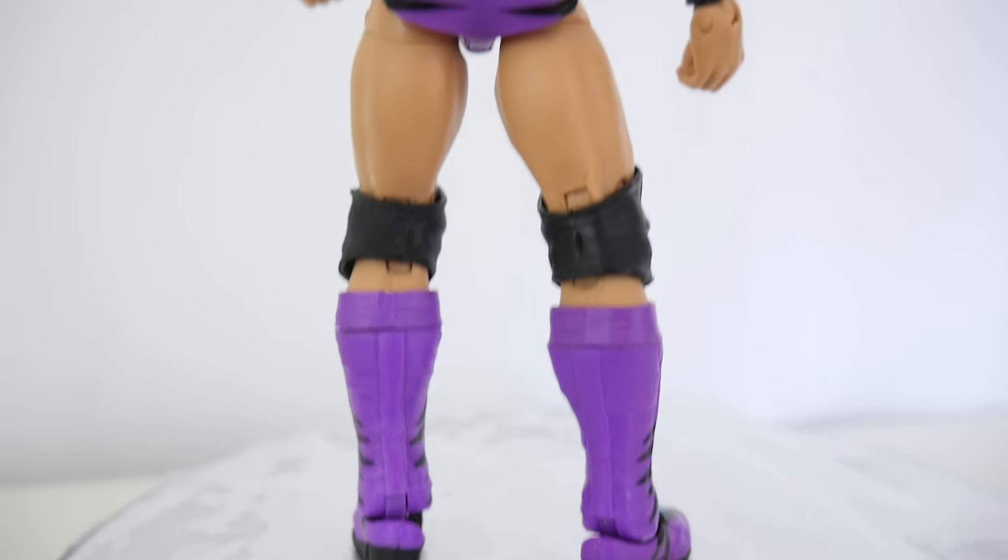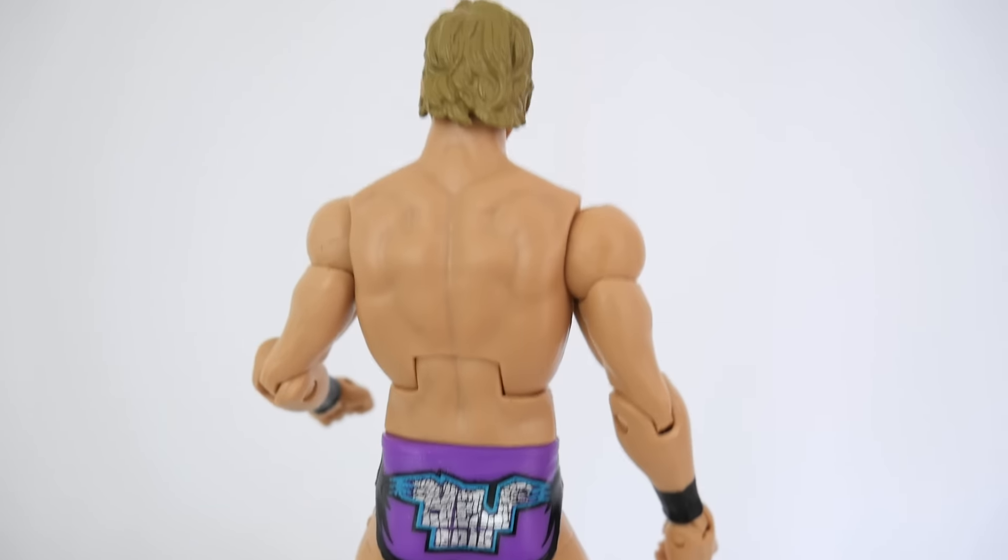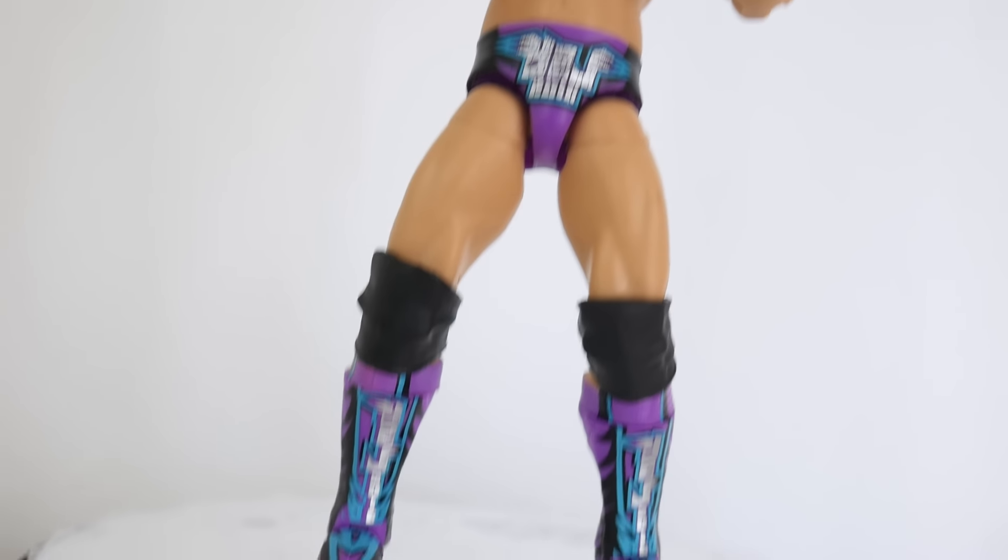I really enjoy the attire on this figure. I'm glad that they went with his purple, black, and blue, and threw in the 2016 logo.